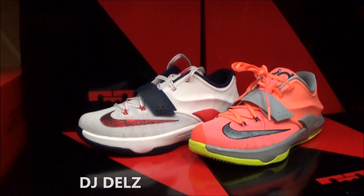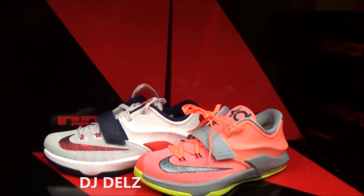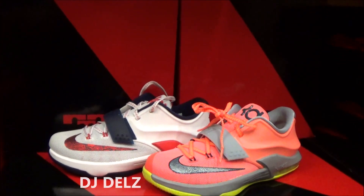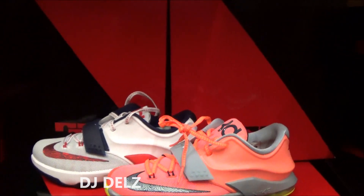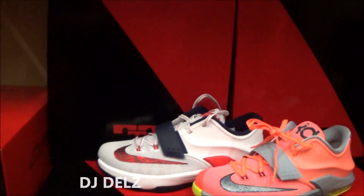Let me know your thoughts. I personally like the USA color, but leave your thoughts on the shoe now that you're seeing different colorways. Let me know your opinion on this model versus last year's model. Leave your thoughts.